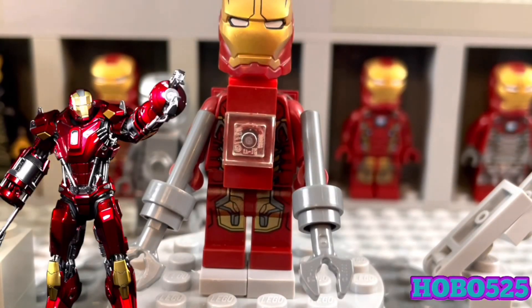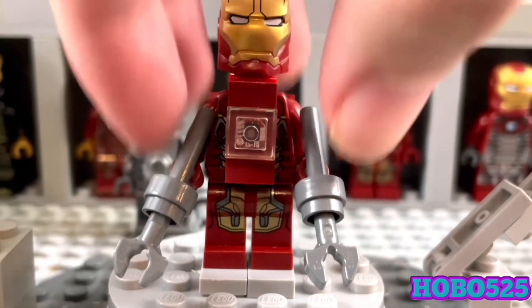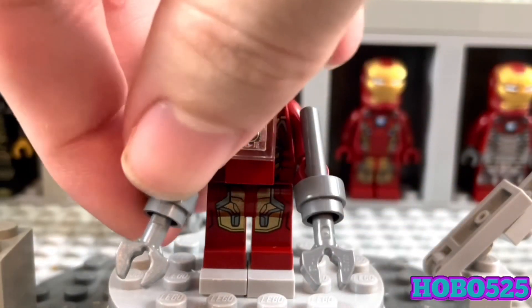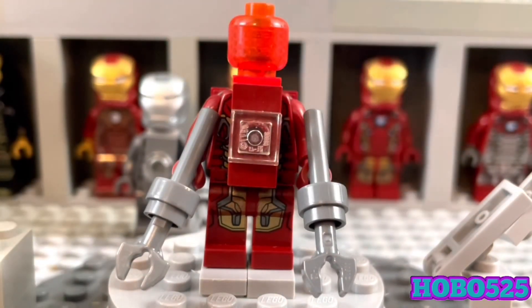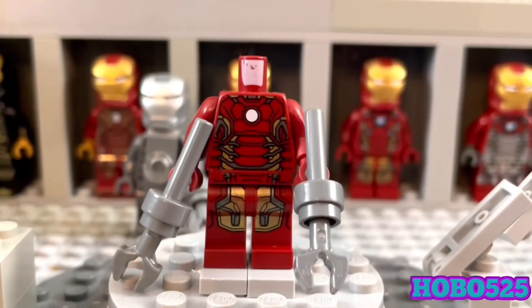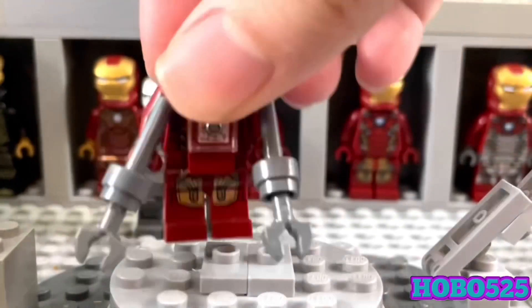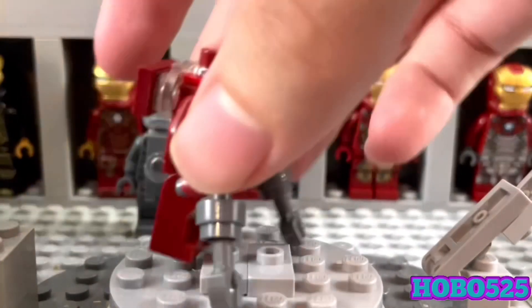Next up we have Mark 35, pretty much the perfected version of Mark 34 — Red Snapper. He was in Iron Man 3, not for that long, but he was in the final battle, so having him as a minifigure is pretty cool. He has his two claws right here. I wish I had more of these pieces in red — I don't mind them being gray but they definitely should be red. This entire suit is basically my extra Mark 43 figure with some stuff added to him.